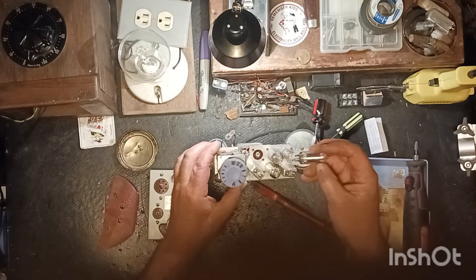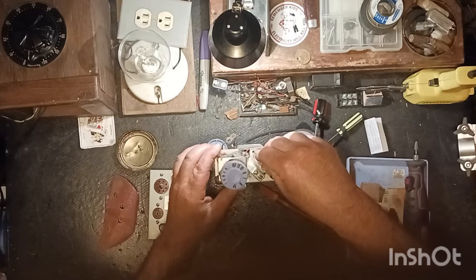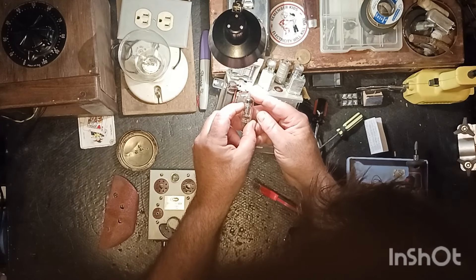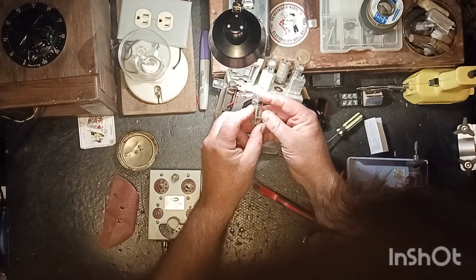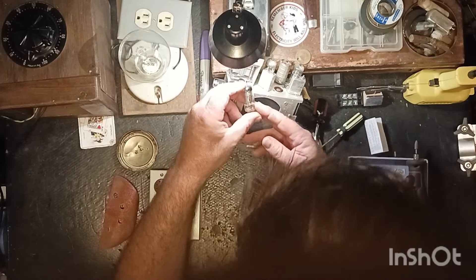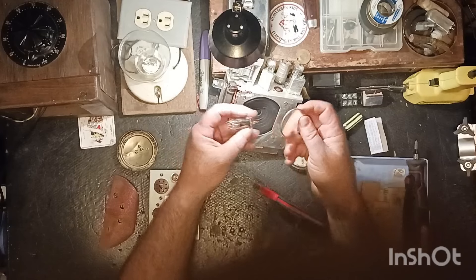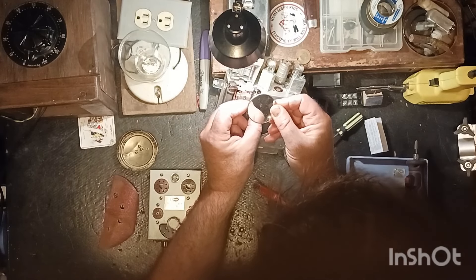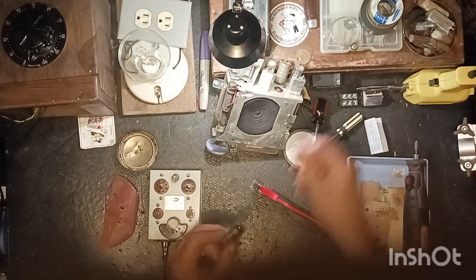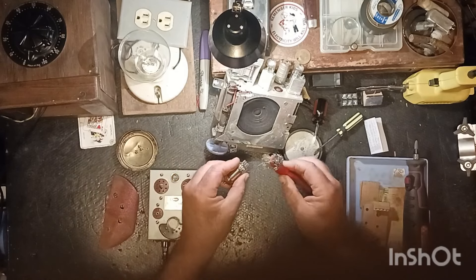It's a little set - only has four tubes. Let's tie back in here and get this last one out. This one is the 1T4 or IT4. The tube brand is TEN - I've never heard of that before. And it is also good, guys, so all our tubes are good. Let me clean this one too.